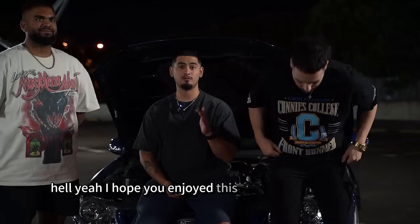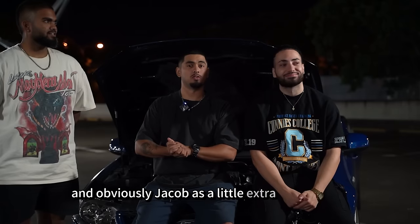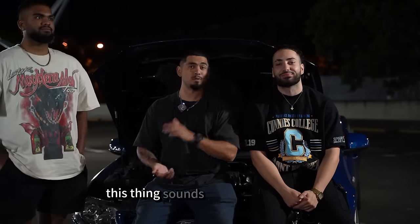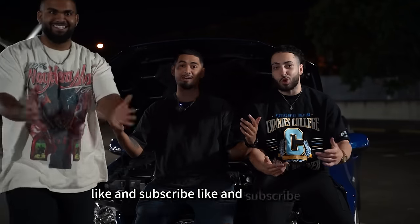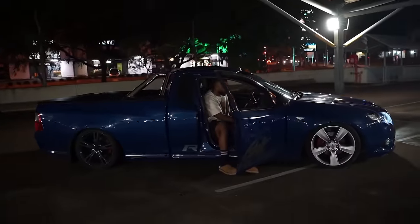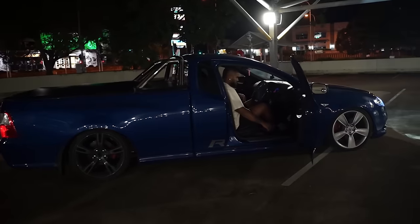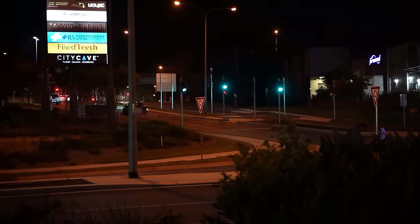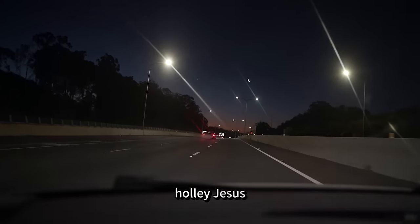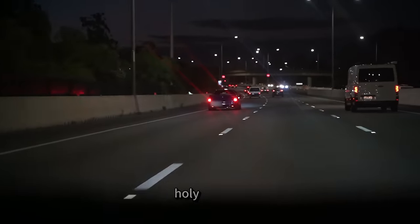Hell yeah! I hope you enjoyed this video featuring Daniel and his FGU, and obviously Jacob. As a little extra for you guys, we're going to hit some sound clips of the exterior — this thing sounds mental. Leave a like, leave a comment and subscribe. It all helps me out. You know how it goes. Like and subscribe — two seconds, that's all it takes. Holy shit, bro.